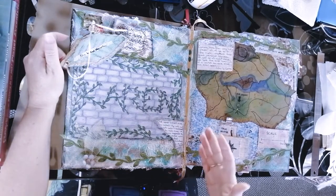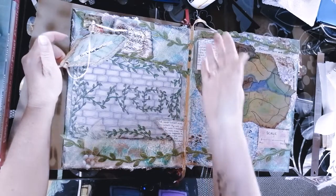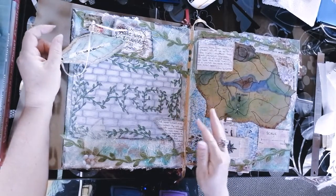But aside from that, this is really a celebration of you. This art page is going to be a celebration of you.